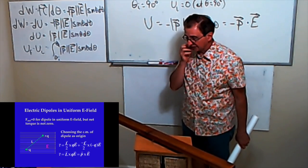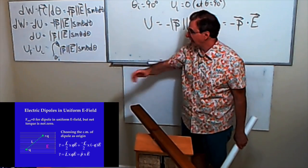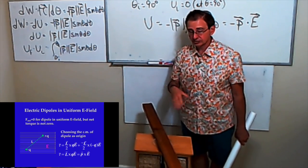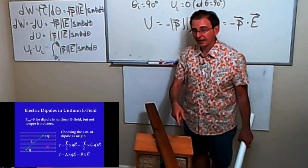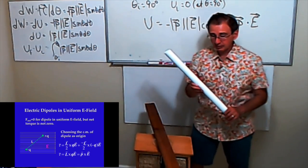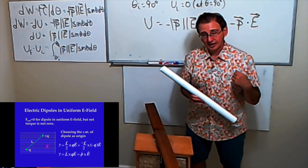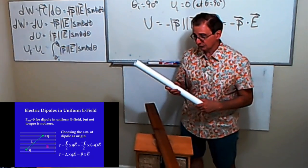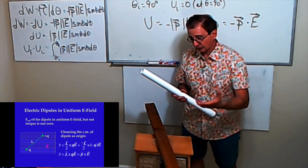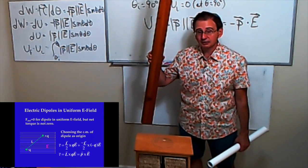When you take a balloon, rub it on your head, and let it stick to the wall — it's the same idea. You're polarizing the charge in the material so that the charge similar to the rod stays as far away from it as possible, and the opposite charge is as close as possible to the charged rod. Then you have a force of attraction — that's why I can make this object rotate. It's a pretty heavy object that I was able to rotate.